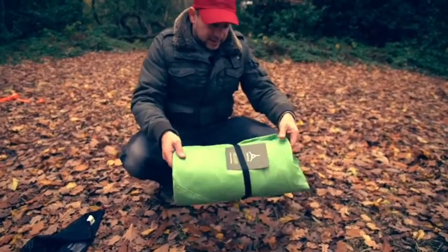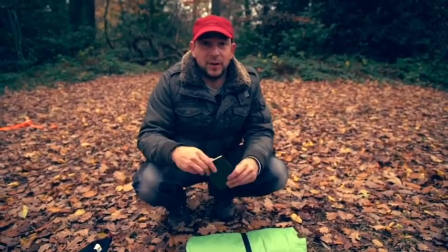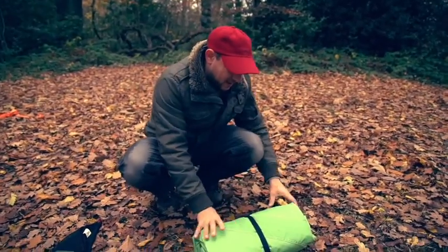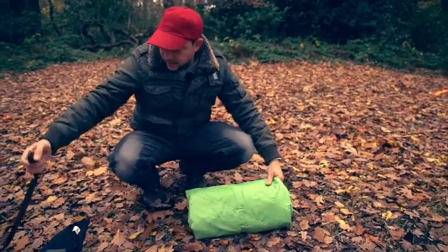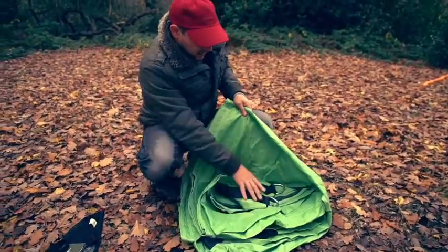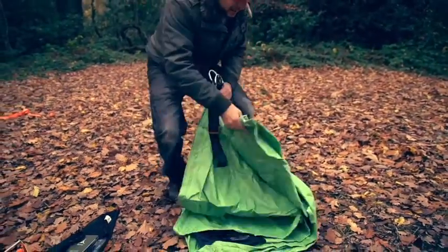Here's the Trillium. Please read the manual before you set it up and before use, just so you know what the limitations are. Undo the buckle and then lay it out so that each of the corners are facing the tree anchors that you're going to use.